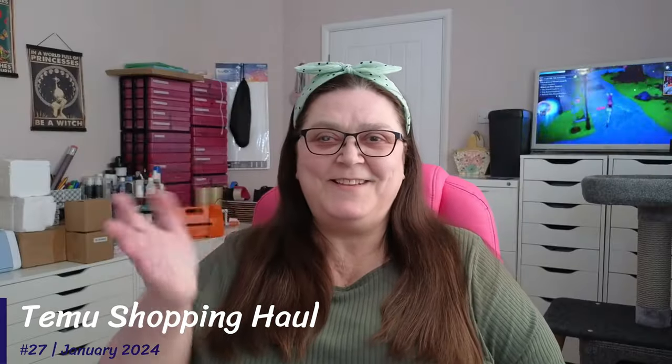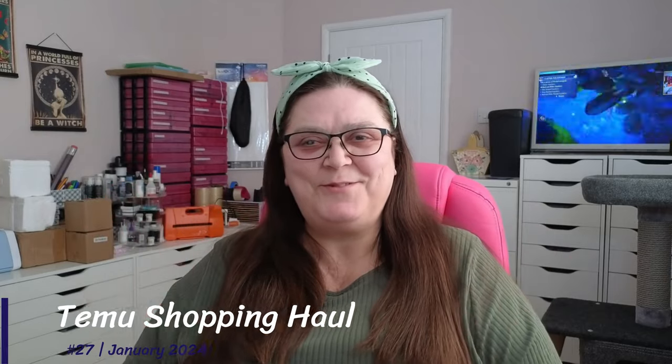Good morning, good evening, good day — it's Tracy back from Matley House, how are you all doing? It's Temu haul time!